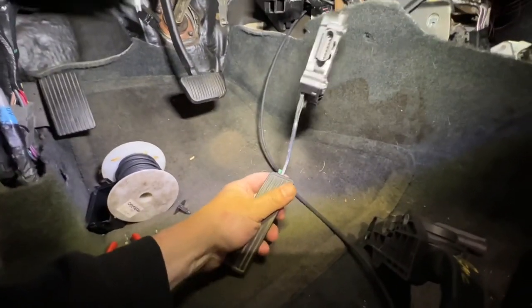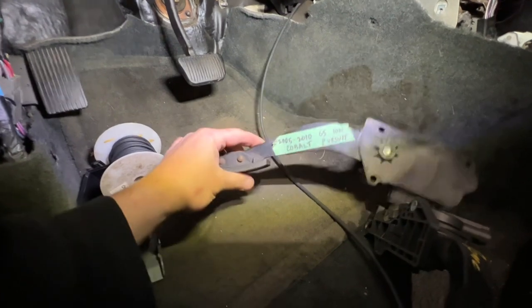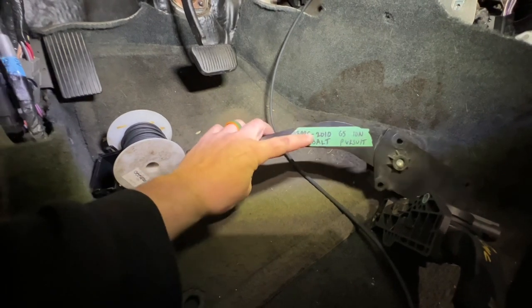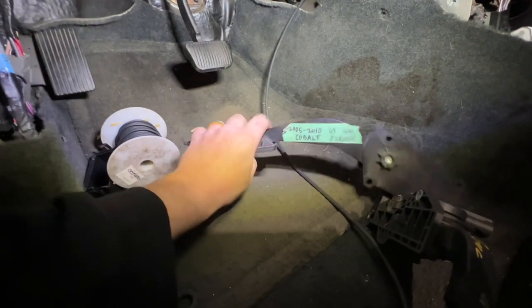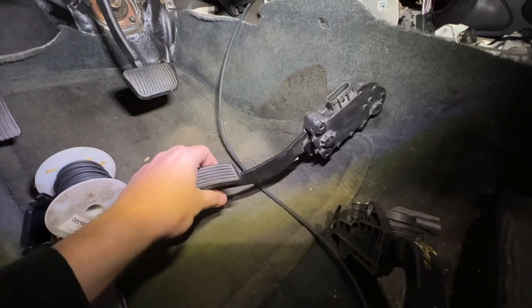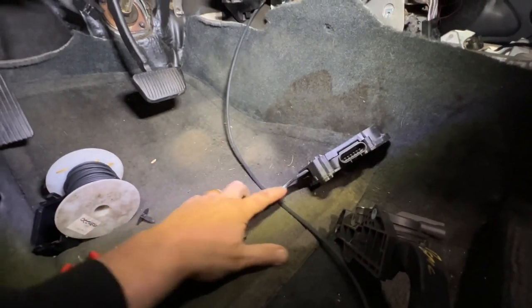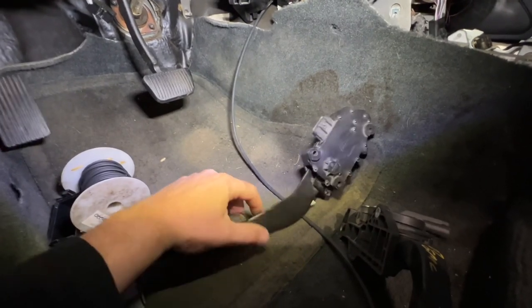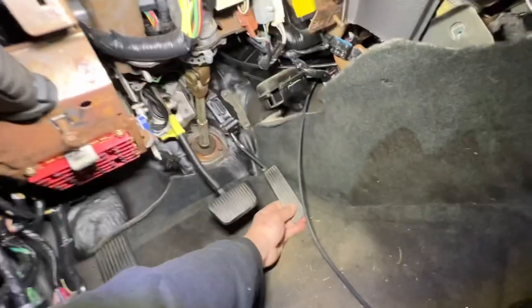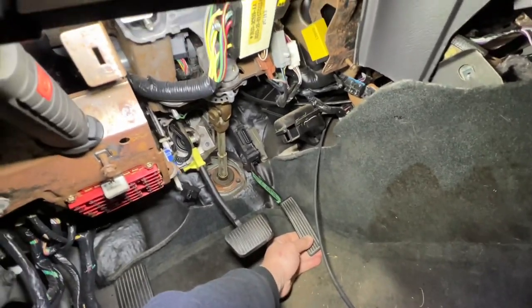As we've covered in other episodes, this is a 2005 to 2010 Cobalt, G5, Ion, and Pursuit — I think Pursuit is the Canadian one. Same thing. This is nice — a few of the drive-by-wire pedal assemblies have a metal bar, and this one has a metal bar you can cut and do whatever you want. It bends in slightly, and I can easily get that cassette on the inside of those bolts.